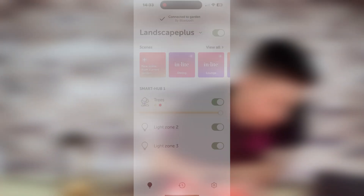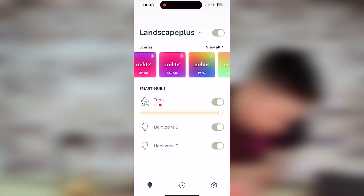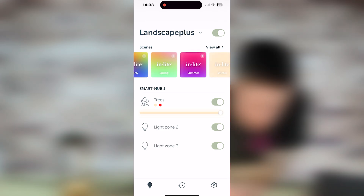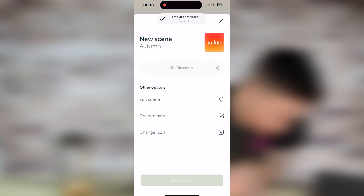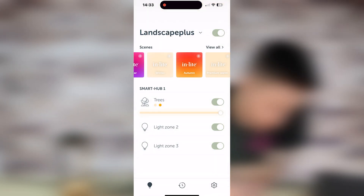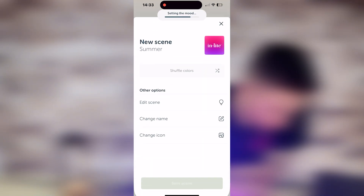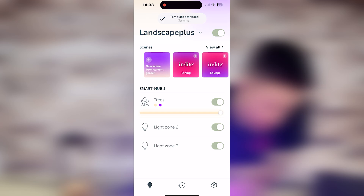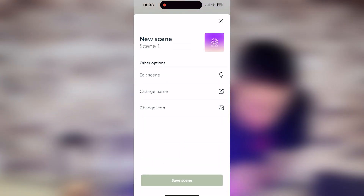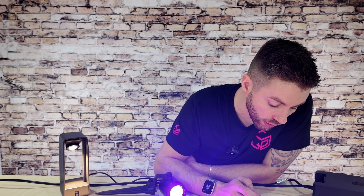The next feature we're going to look at is scene setting. There are some preselected scenes on here — you can see dining, lounge, party, spring, that sort of thing. If you've got different colour-change lights and different light levels, you can have preset moods. You can select those to change the feel within the garden, or you can go in from fresh and create your own. It's a really cool feature if the garden is multi-use and you want to set up a party vibe or a more chilled evening — you can have it preselected and click one button.